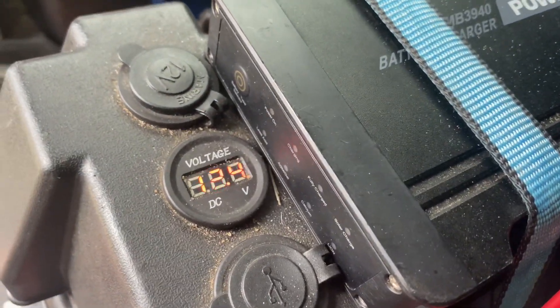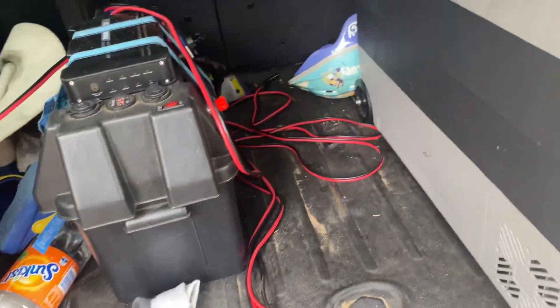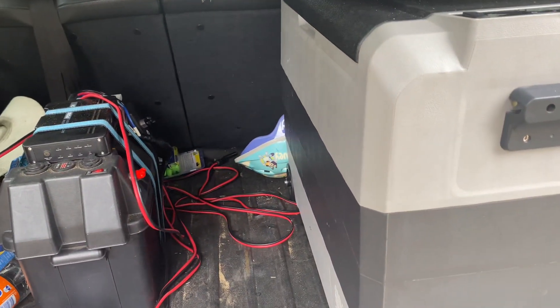That's reading at 12.4 volts, even though the camera doesn't want to focus. But yeah, I thought I'd come through with that update that I told you guys I'd give you.